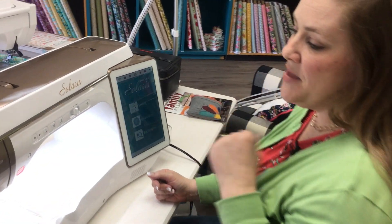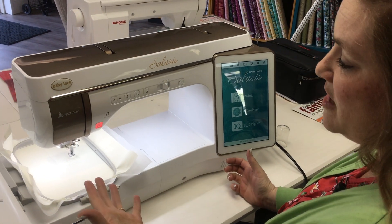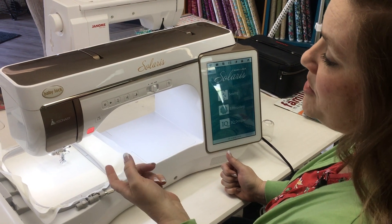Hi, this is Carolisa from My Girlfriend's Quilt Shop in Logan, and today we are working on the Solaris. The item I want to focus on today is IQ Visionary. It's one of the selling features of the Solaris — really awesome new technology, and it is different than IQ Designer.